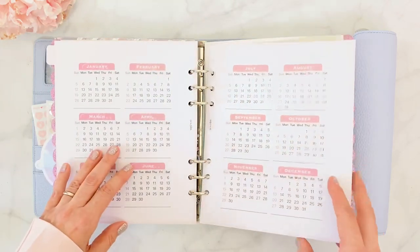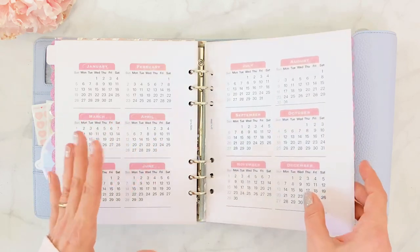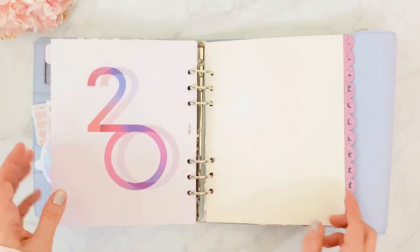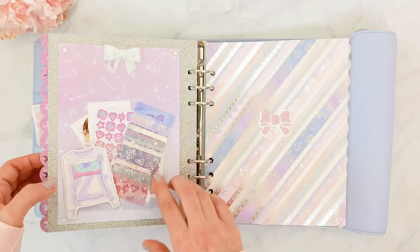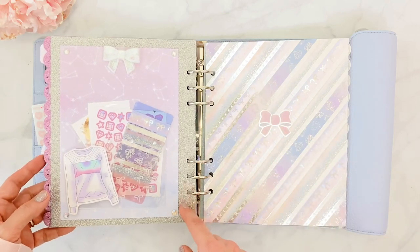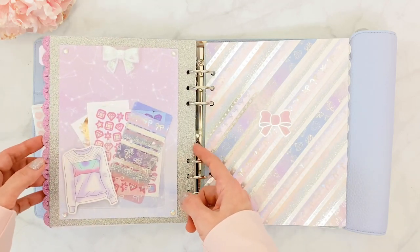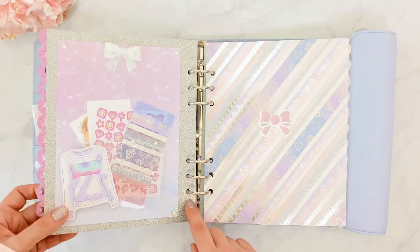Inside here I have an insert from Tiki at Aura Estelle — it's a 2020 yearly overview, two pages so you can look at dates at a glance. I love that it matches the color scheme so perfectly, so it had to be in here. On the back I had to use a slightly different glitter paper because I ran out — from a 12x12 I can only fit one sheet, so I'll need to buy more. It's slightly darker, which irks me a little.